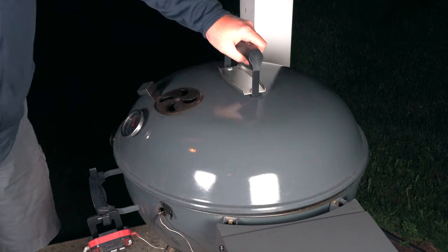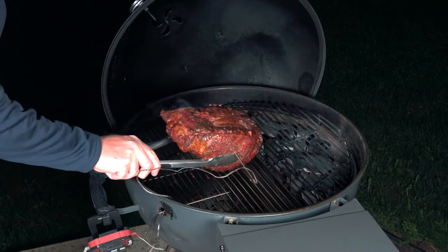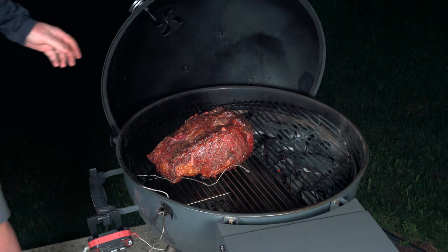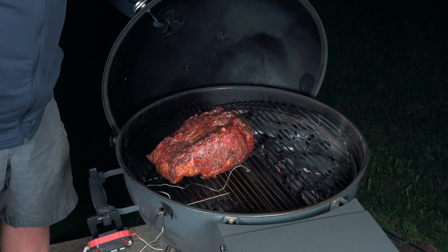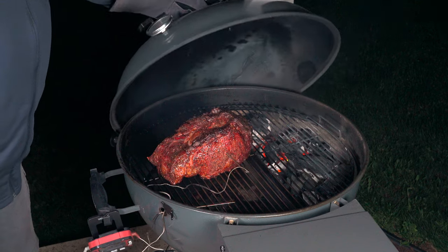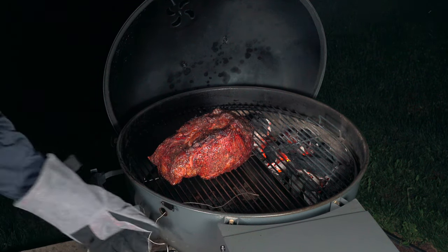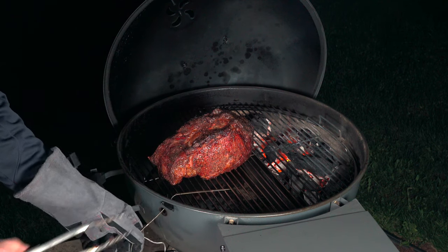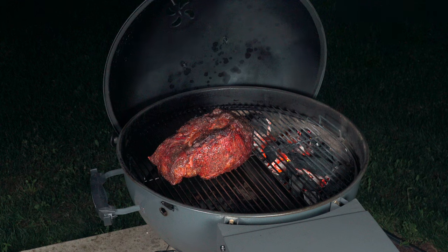We just hit 95 degrees — flipping it back over and opening up the vents below to get the heat climbing so we can sear this off. It's looking really nice. Going to get the probes out of the grill so we can start searing.